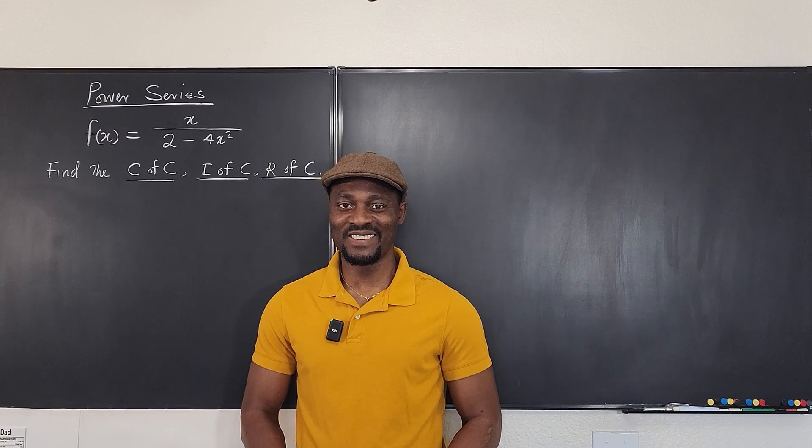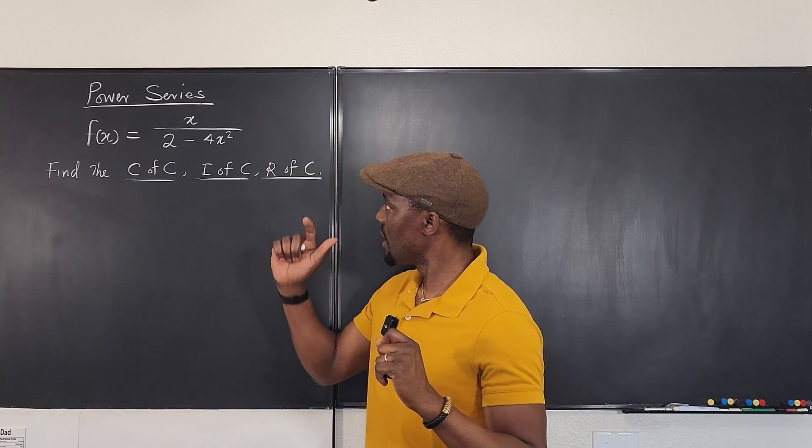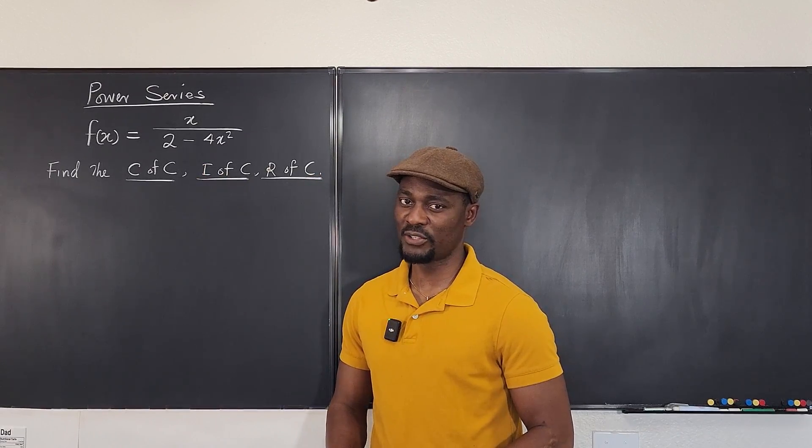Hello, welcome to another video. We're going to find the power series for a function, and the function is x over 2 minus 4x squared.